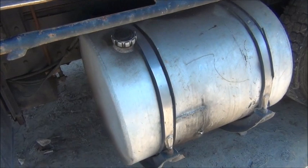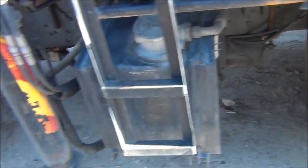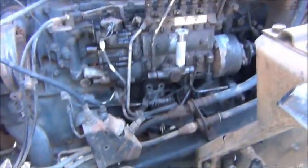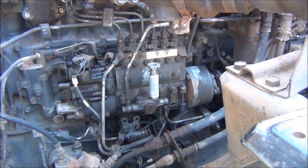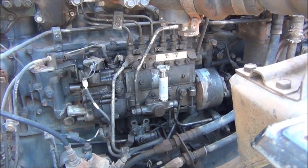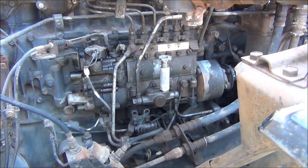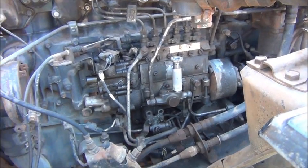Moral of this story: make sure you've got a goddamn water separator and filter trap in between your tank and your injection pump. That's a five-thousand-dollar injection pump — is it worth a couple of filters? No. So yeah, so far it's cost me about two hundred dollars to diagnose this, and yeah, a big lesson learned guys. Thanks for watching.